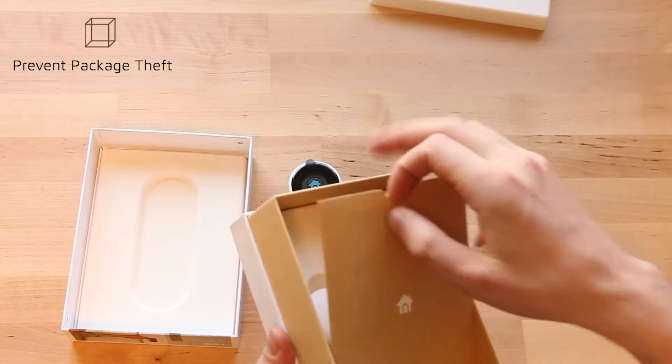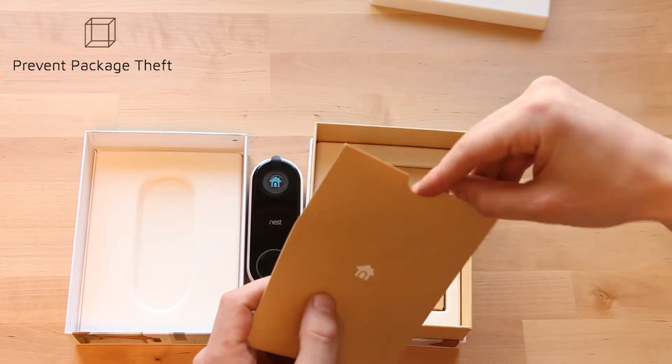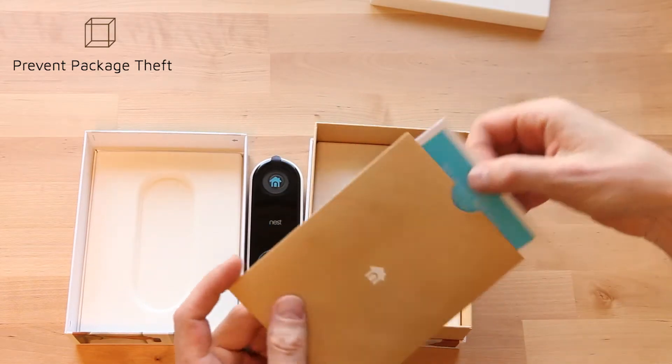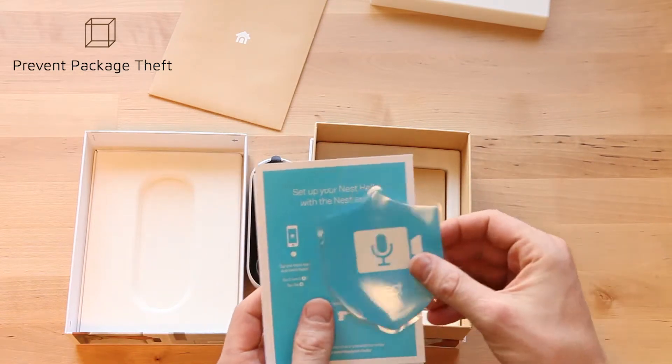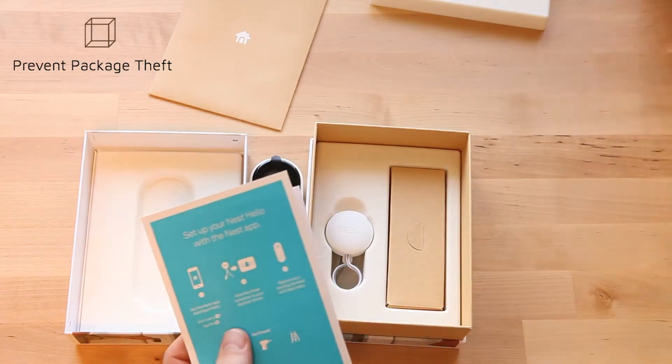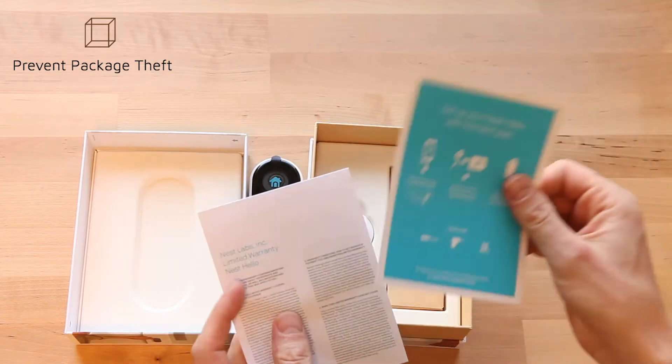You have what looks like instructions or warranty information from Nest. I'm recording this after installing it, and it was pretty easy to install once we had the wiring there, so I think most people will be able to do it themselves.